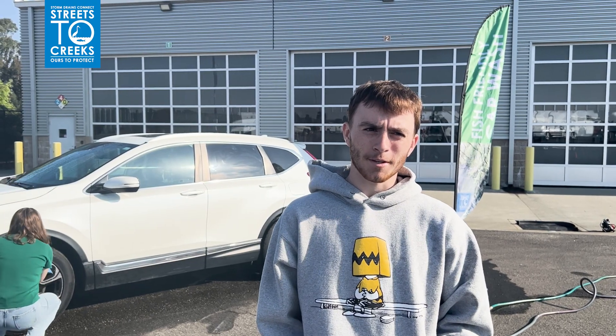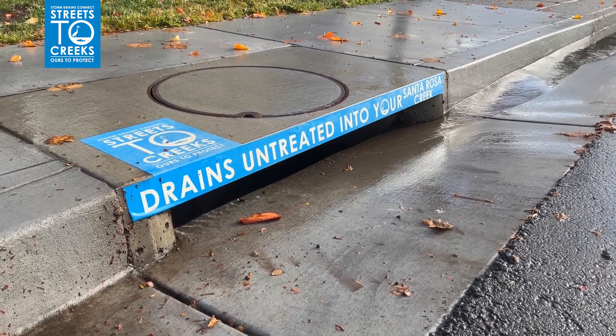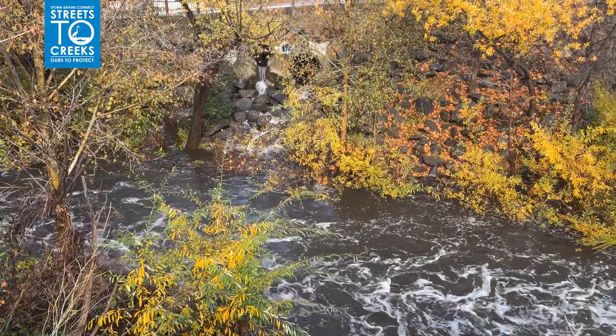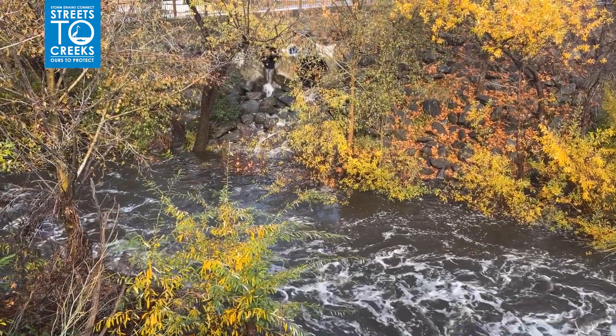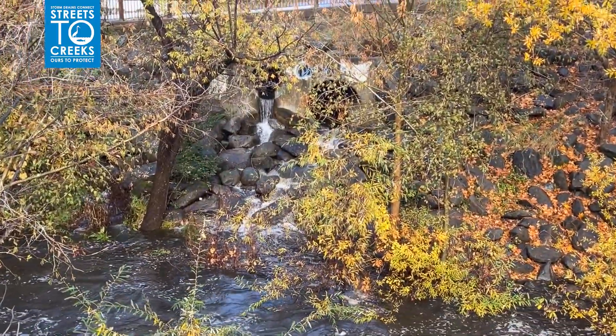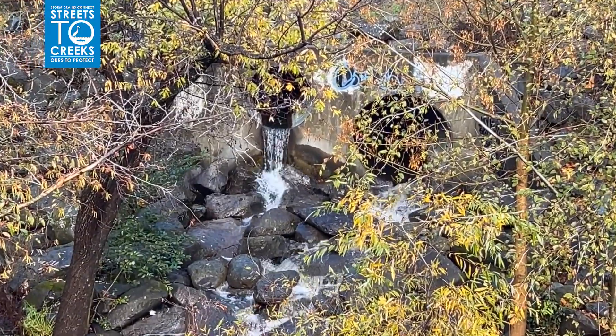City storm drains are meant to capture rain water during a storm and allow it to flow into creeks to prevent flooding on roadways and parking lots in our city. Any water that flows into a storm drain ends up in our creeks and rivers untreated. Anything other than rain that makes it into this system can be toxic and harm the sensitive aquatic wildlife and plants that are home in these local habitats.